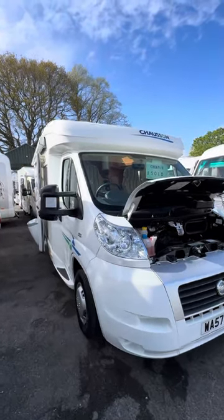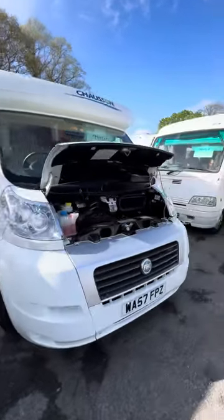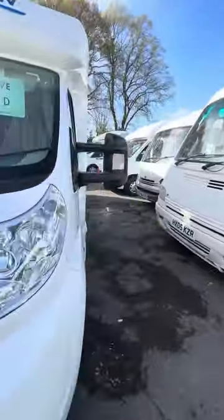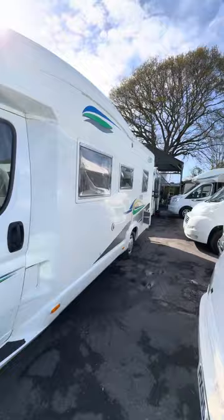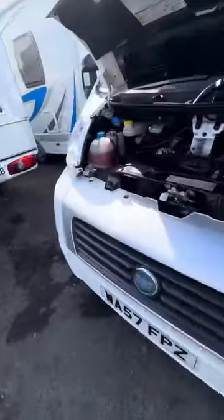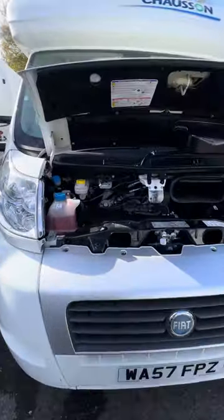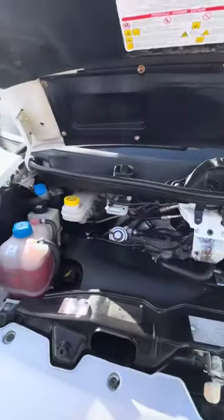Hi guys, Jordan from PMP Campers. This is your handover video on this Chasson Allegro, based on the Fiat Ducato. It is the three litre and it is an Allegro 93 — a 57-plate vehicle, so late 2007, early 2008 registered. We'll start here under the bonnet.